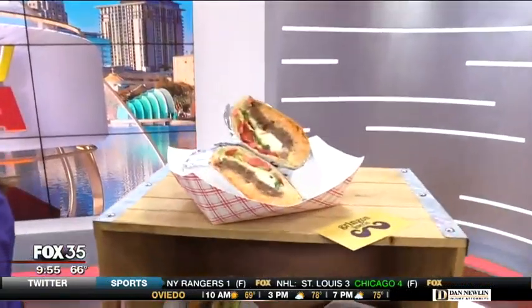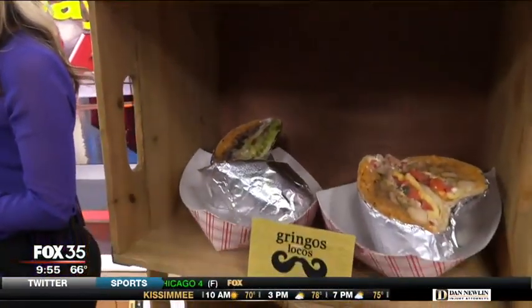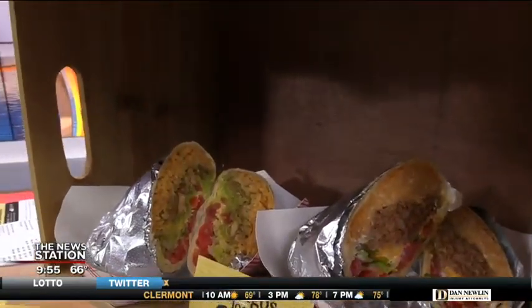If you want to add anything — like the sun, throw whatever you want in there, the kitchen sink, the whole deal, whatever you want. It's a fast casual setting — you come in, you pick which burrito or taco you like and then you kind of go down the line.